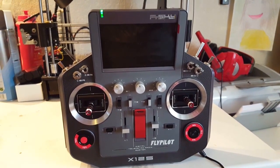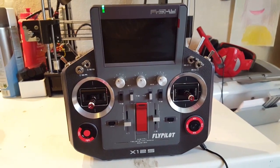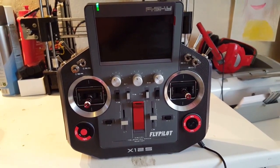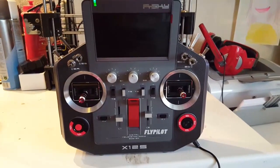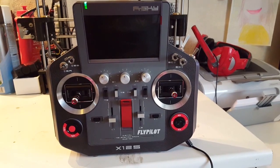I'm going to show you how to do that on the Horus. Before you do that, make sure your Horus is fully charged — it's always a good idea. You don't want it to shut down on you when you're doing the update, that's not good.